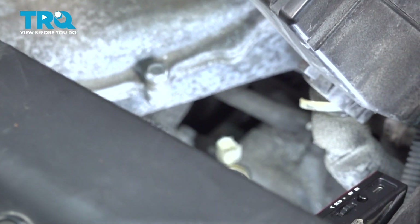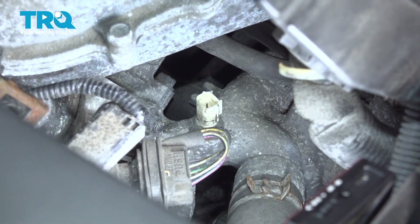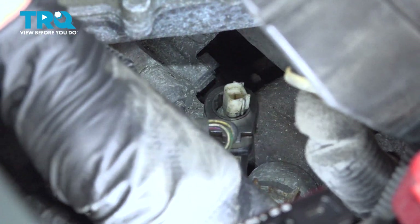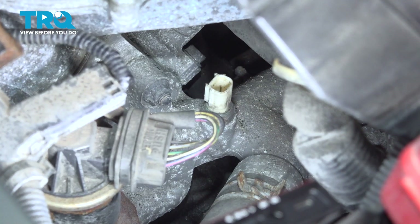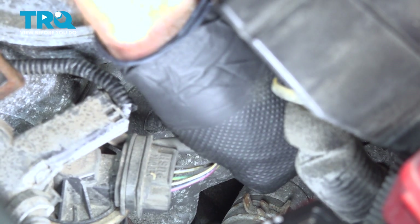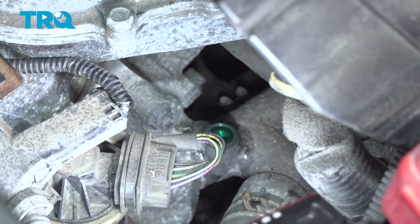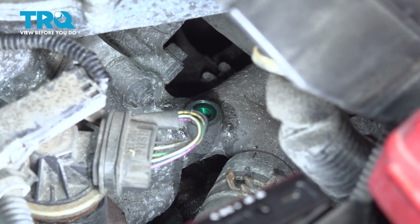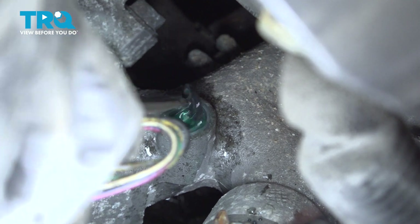Now let's pause with the new one and make our way down to the original. Using a 17 millimeter — I'm personally using a ratcheting wrench — we're going to remove this. Now we can spin this out of here. There's our sensor. Pay attention down there: the original gasket is still in place and we need to make sure we remove that. You can use a small screwdriver, small pick, or whatever you have — slide that right out of there.